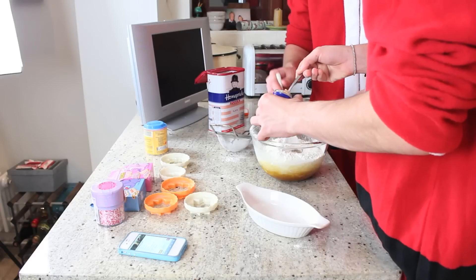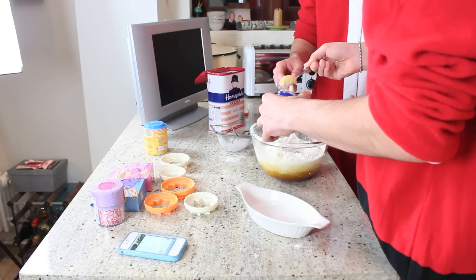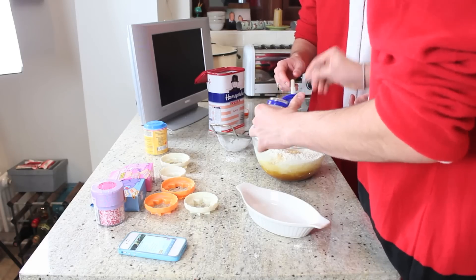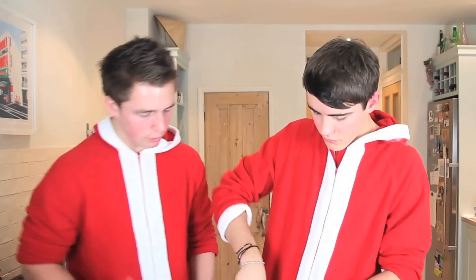I don't really like ginger. There we go. It's like sieved flour, bicarbonate of soda and ginger until a dough forms.